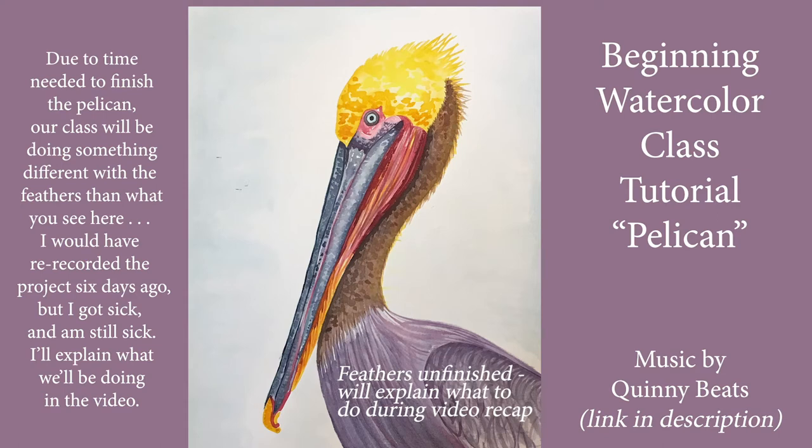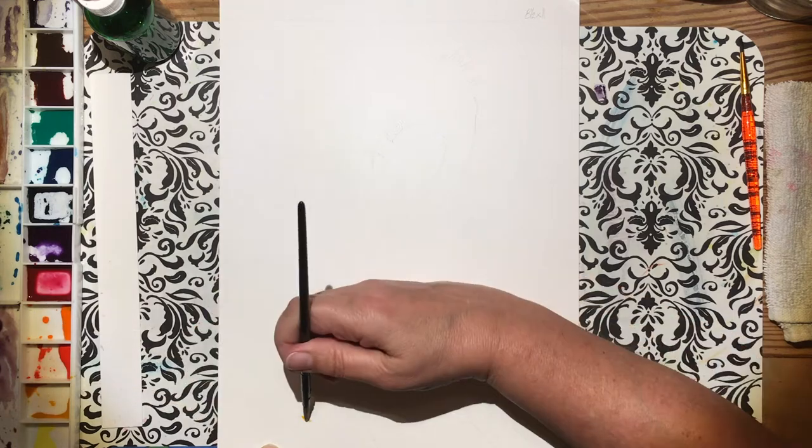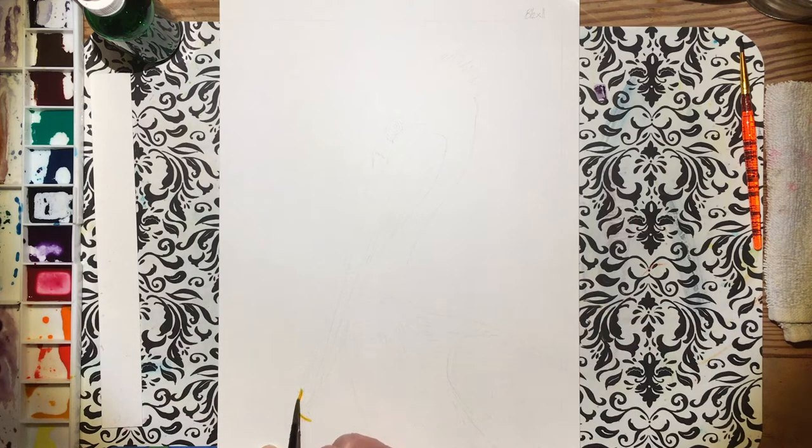Hi class! Due to time needed to finish the pelican we're going to be doing in class Friday, we're going to be doing something different with the feathers and what you see in the painting that I've done here. I would have re-recorded the project six days ago, but I got sick. I'm still sick and I will do my best to explain what we're doing when we get to the feathers.